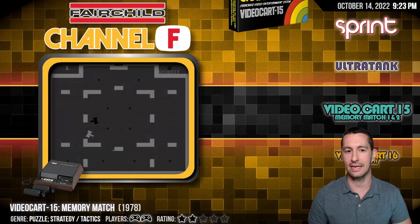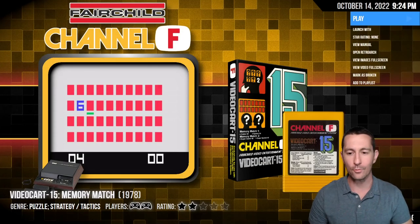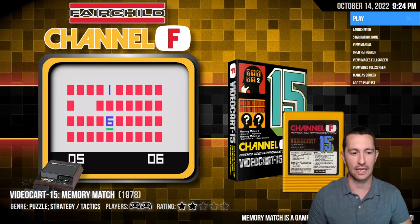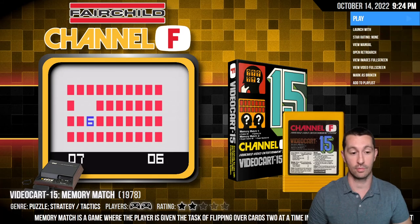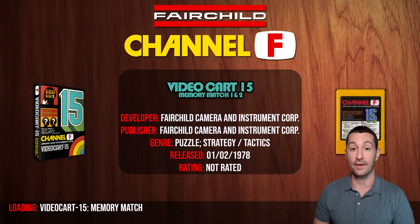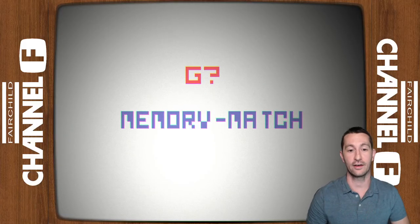All right, so that was Ultra Tank. Let's move on to our next game — we're going back home playing some Fairchild Channel F. This is the other home console you could be playing in 1978. This is Video Cart 15, Memory Match. I can already tell what it is — it's a card flipping game. We've got Memory Match One and Memory Match Two. Let's go ahead and play. This is February 1978, playing Memory Match at home on the Fairchild Channel F.